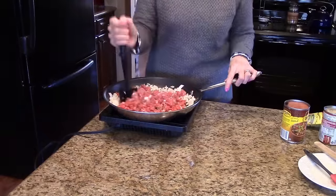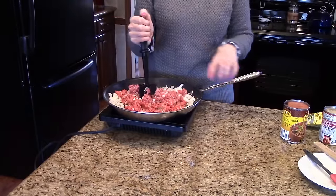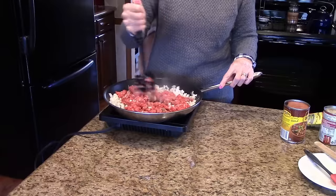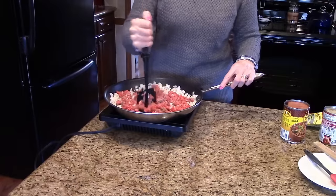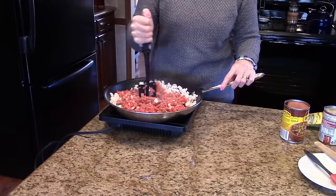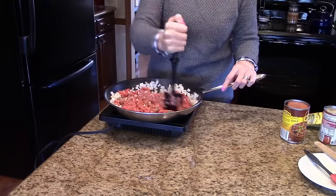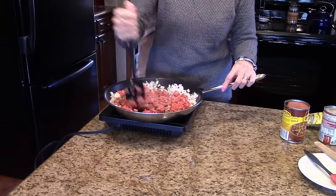To start this casserole I put my ground beef and onion in this skillet and I'm going to brown my ground beef along with the onion. After that's done, if I need to I'll drain it — this is lean ground beef so I'm not sure I'm going to need to do that, but that would be the time to do it. So I'm just going to get this all nice and brown and then we'll move on to the next step.